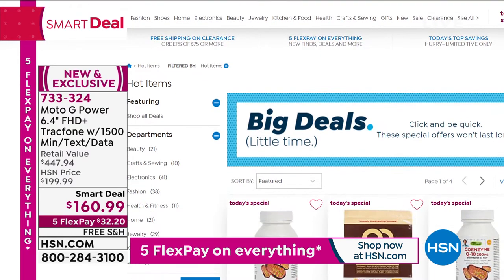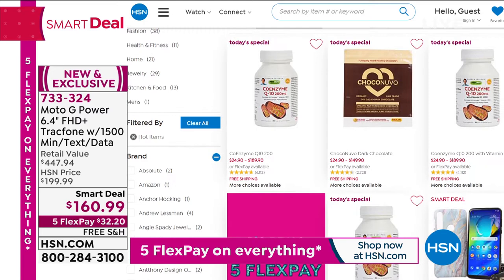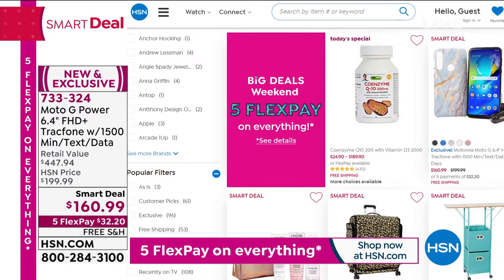Check out all our big deals on hsn.com. Five flex pay on everything, also on hsn.com.